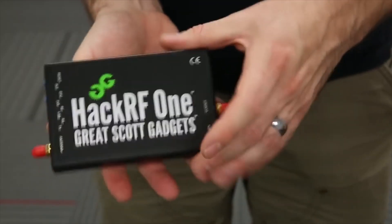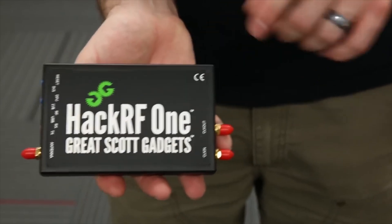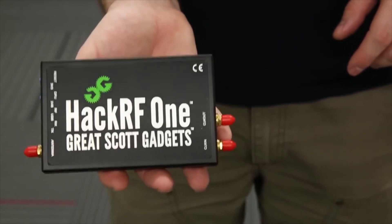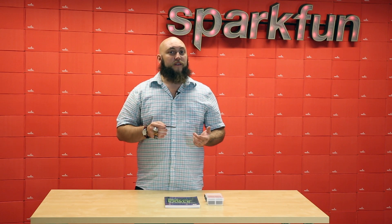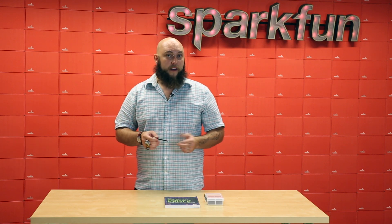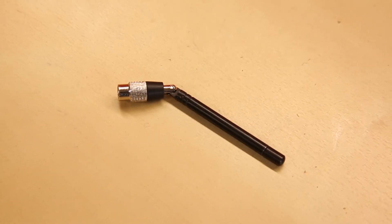You may be familiar with the HackRF1, which is a software-defined radio that we've carried for some time now. And up until now we've only carried the Ant 500 antenna for the HackRF, but now we have the Ant 700.